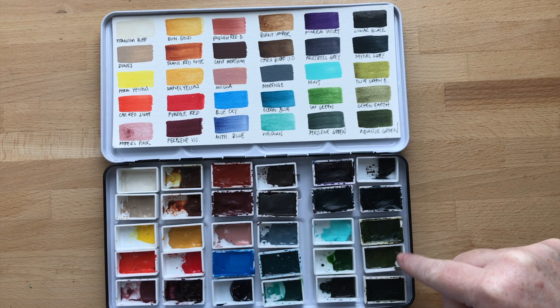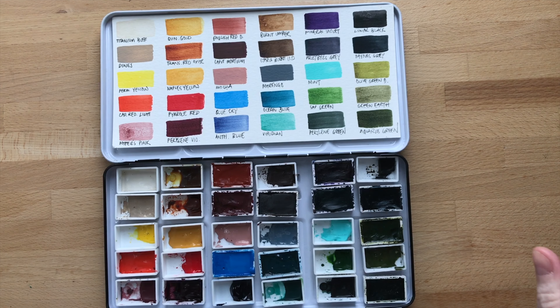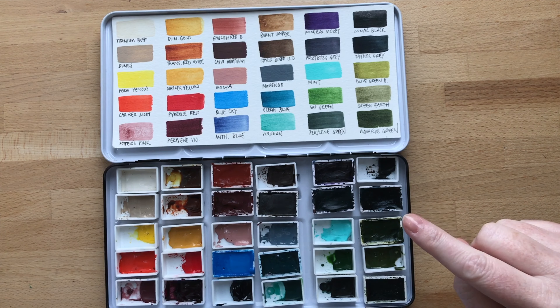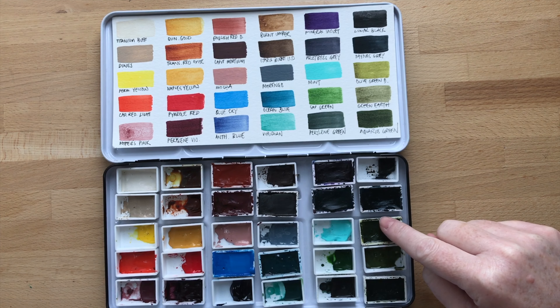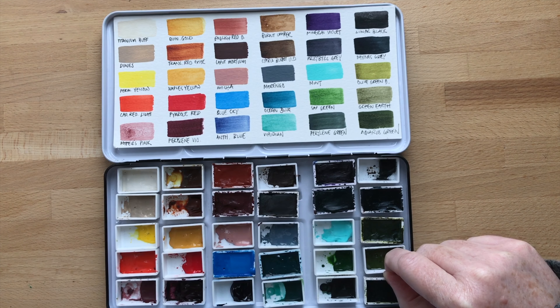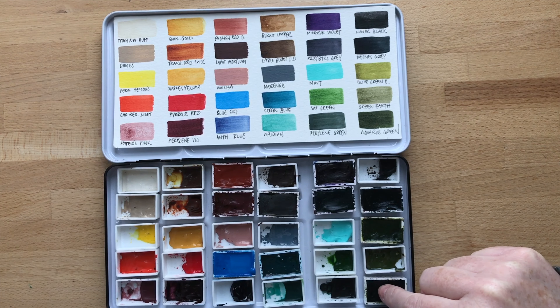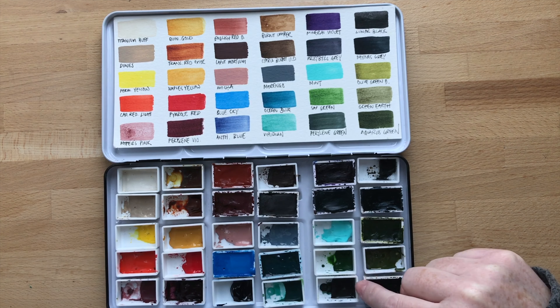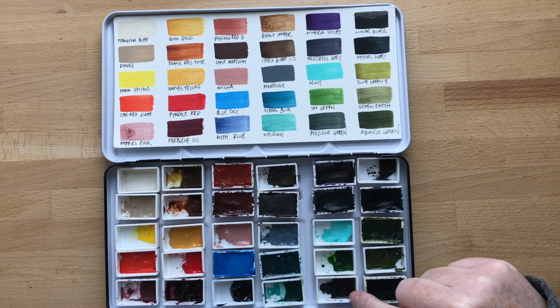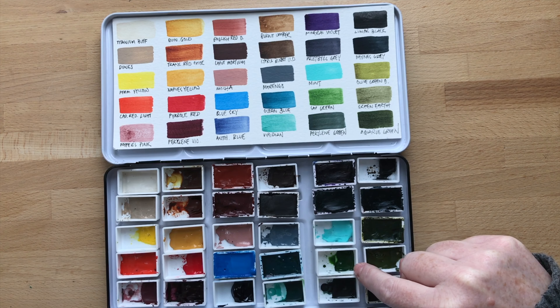Then we have the greens, which I really wanted to make sure I had because they always seem to be lacking when I build little mini palettes. So we have this beautiful yellow-green, which is Olive Green Deep; the Green Earth, which is a very subtle earthy green; Aquarius Green, which is a darker tone of the olive — a nice deep green; Perylene Green, which is really nice for forest shadow work and undersea things — just such a beautiful color; and Sap Green, which is just a nice vibrant green.